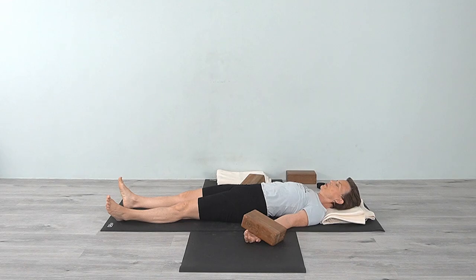Stay there as long as you'd like. Namaste. Thanks for joining me. I hope you enjoyed the class.